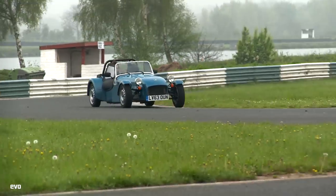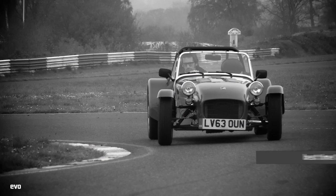The agile little Caterham sets the target with a best time of one minute 5.7 seconds around Mallory's flowing curves.